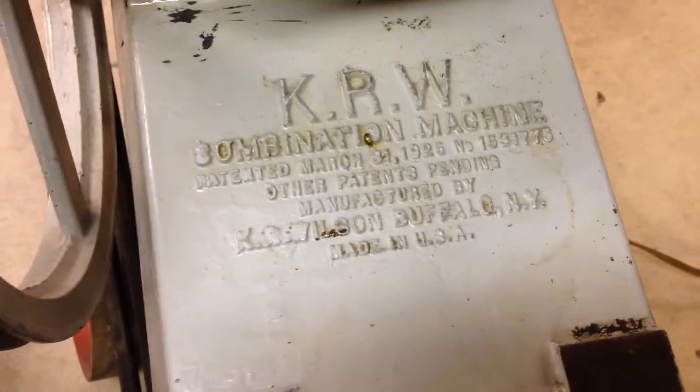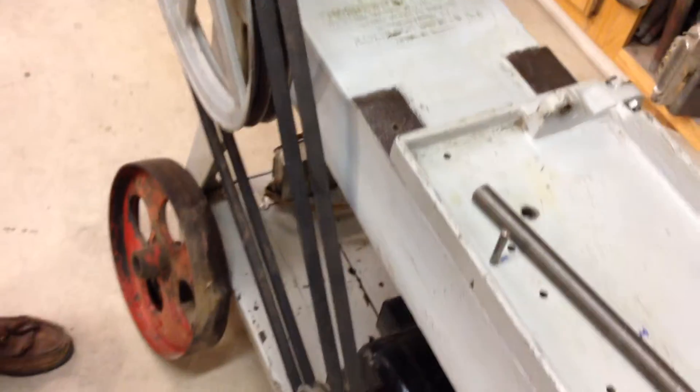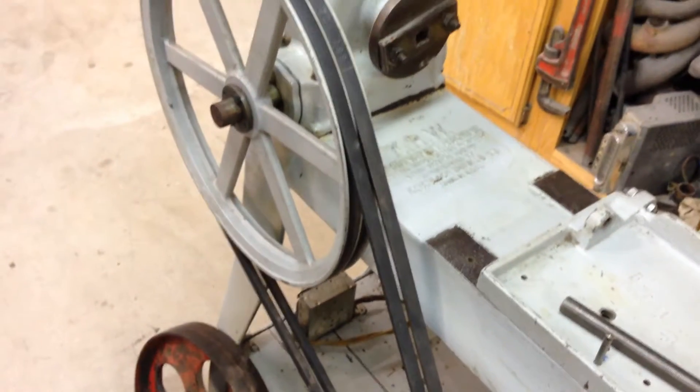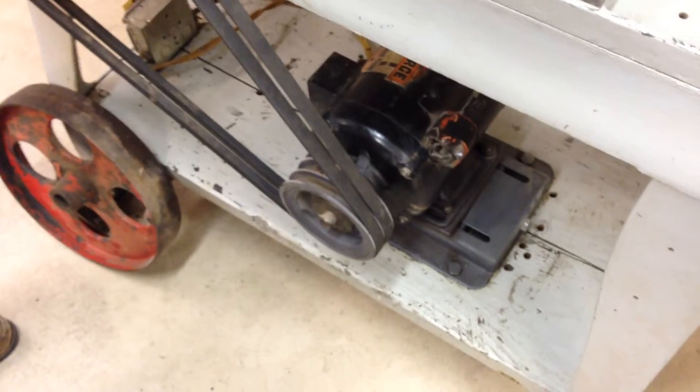This is a KR Wilson combination machine for the Model A and we put together a short video here to kind of give you some extra insight into this machine. Watch it work. It is a functional KR Wilson machine.